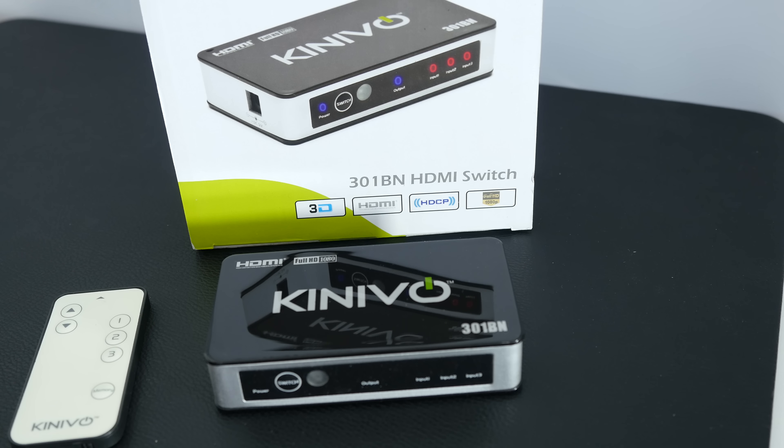It's very nicely made and I really do like how compact it is. It also comes supplied with a little remote control, which allows you to cycle through or directly select which HDMI port you want to watch. This is the Konevo 301BN — a very nice solution if you want to add 3 extra HDMI ports to your large screen TV.